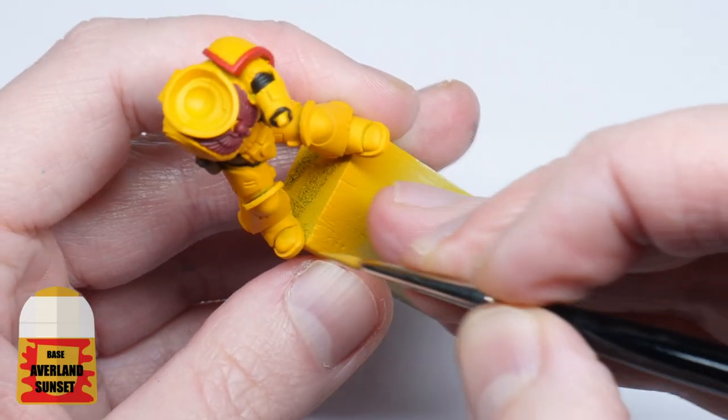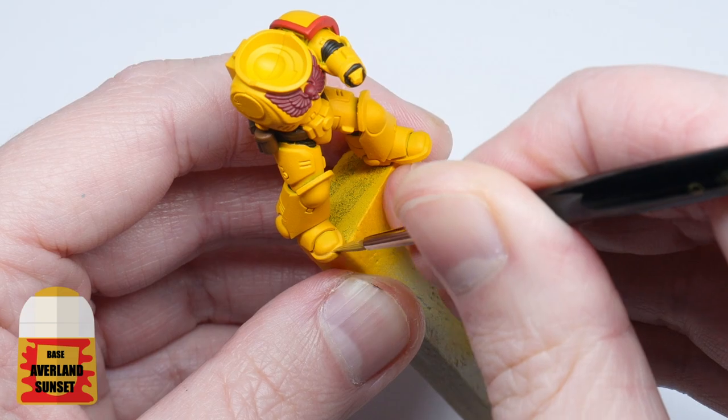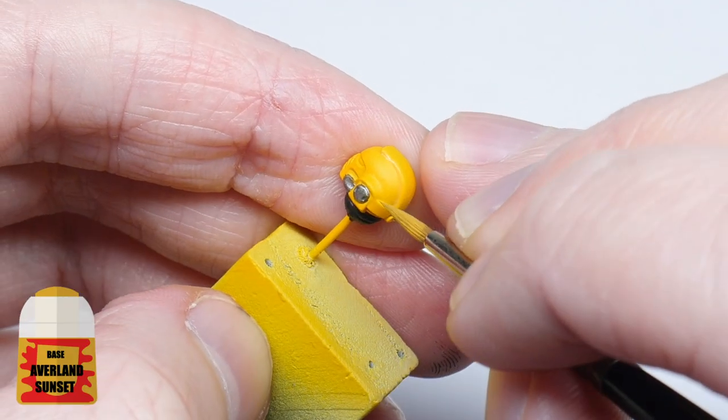It was time to add some depth to the model, so starting with Averland Sunset thinned down with two parts of water, I painted this into all the recessed areas, creating a soft shade first.